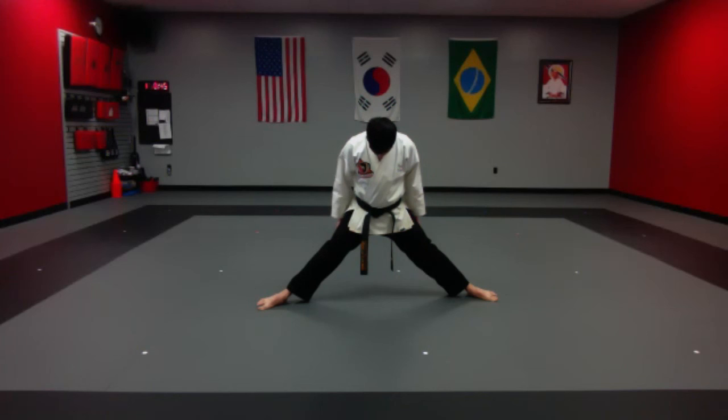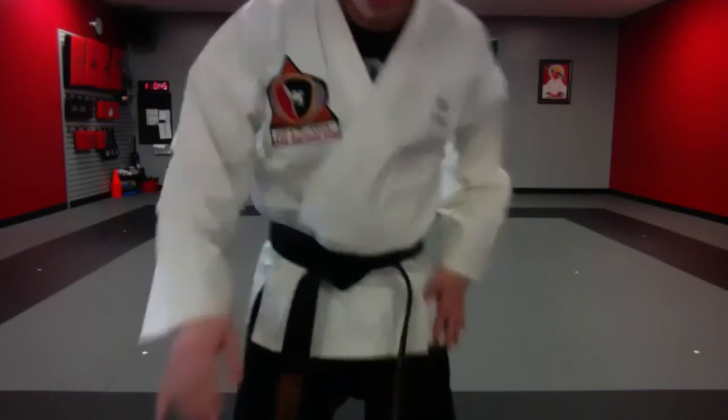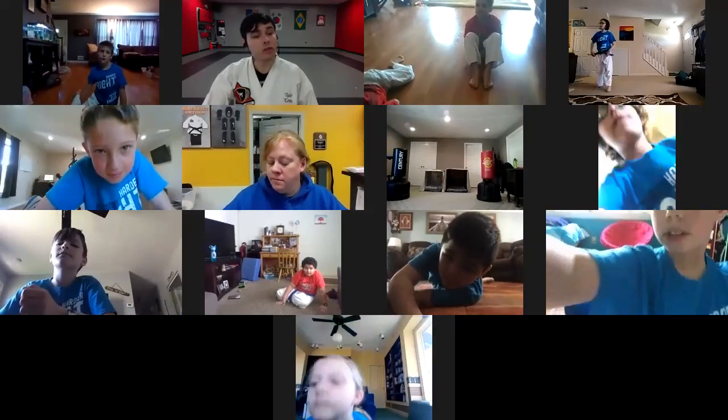All right, great job to everybody today. Keep practicing on those moves — get creative, create your own combinations, see what you can come up with. That's your homework for the day. And for anybody who was in last night's class, make sure you get that homework done too. If you have any questions, stay for a second and we'll get to you. If not, you are dismissed — we'll see you all later. Good job!